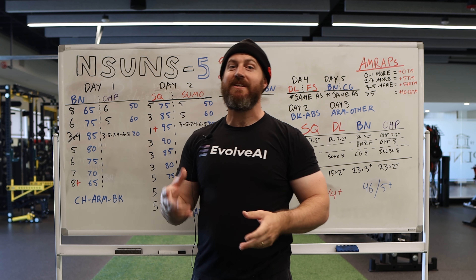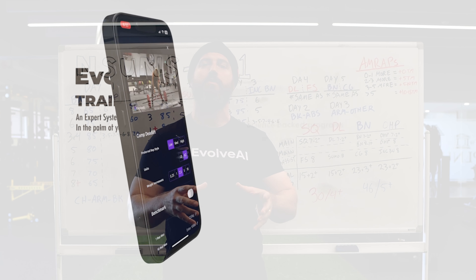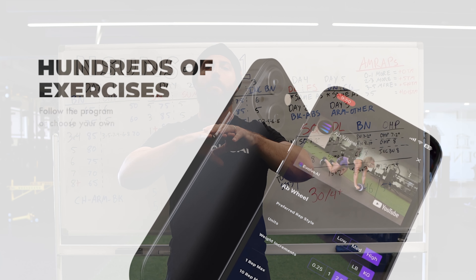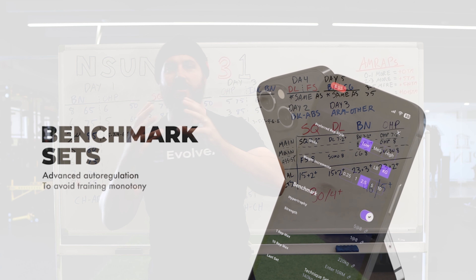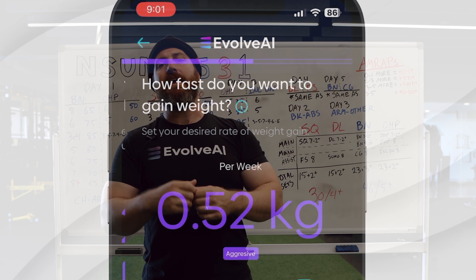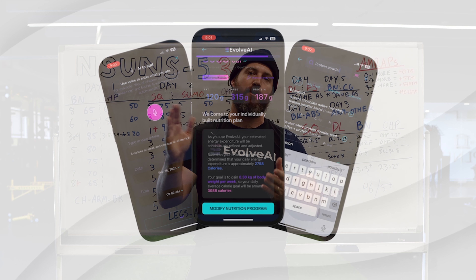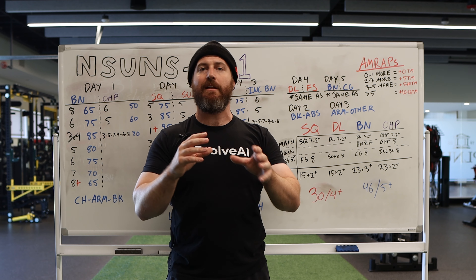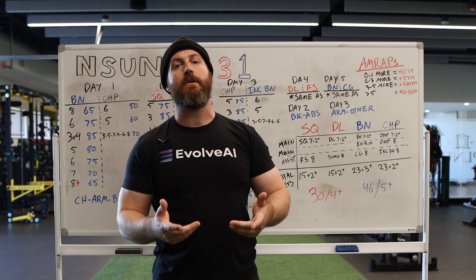So without further ado, I do want to say thank you to Evolve AI for sponsoring this. As a team, we got together and decided we want to review these programs and talk about the principles behind them to spread some knowledge and help people better understand templates, but also better understand training. Evolve AI uses artificial intelligence to take the best scientifically validated training principles and provide those to you in an affordable manner tailored to your specific needs, growing with you as you progress. It's not just a template — there's not a one size fits all. It's an AI system that's going to tailor the training to you. So if you've stalled out on templates or don't know where to go, definitely check out Evolve AI.